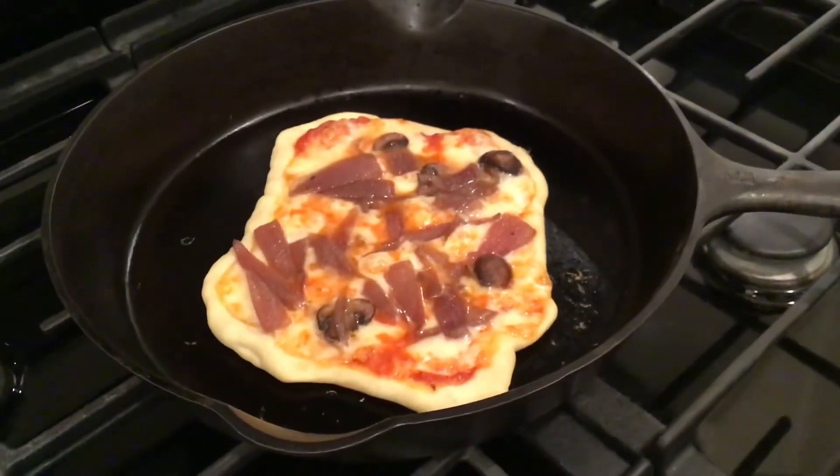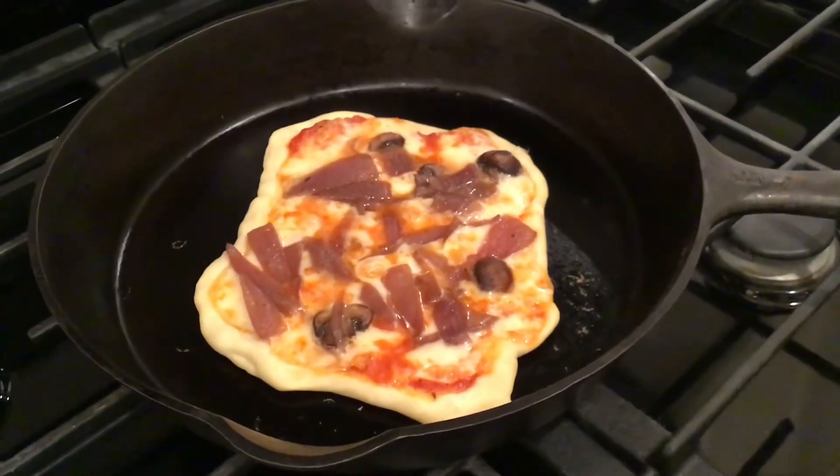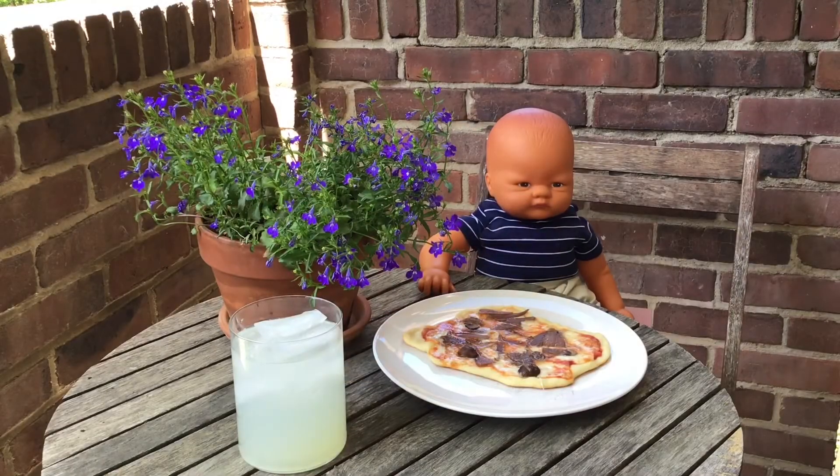Isn't that the most beautiful thing you've ever seen in your entire life? Now relax and enjoy your pizza.